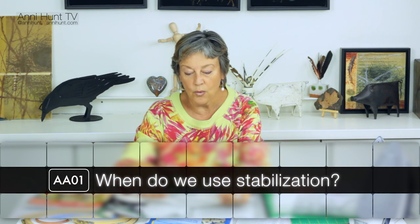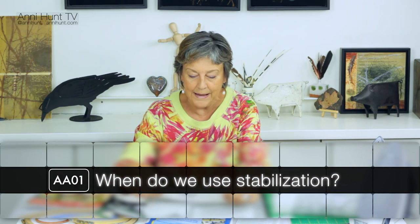So we're going to address that right now and show you when you can and cannot stabilize. If you don't stabilize, you gain the transparency effect that you're looking for. Unfortunately, it is more difficult to handle and the stitching can distort, so there are pluses and minuses. If you want to stabilize, you reduce the transparency and have more opacity, but the stitching is a lot easier and it doesn't distort.